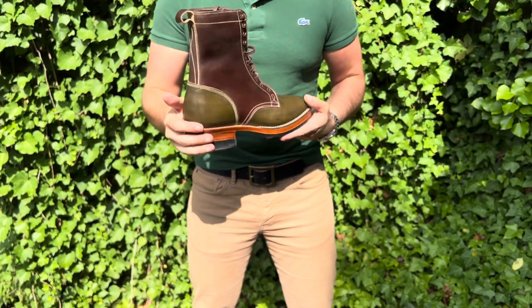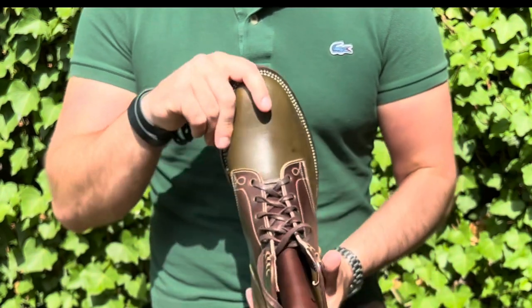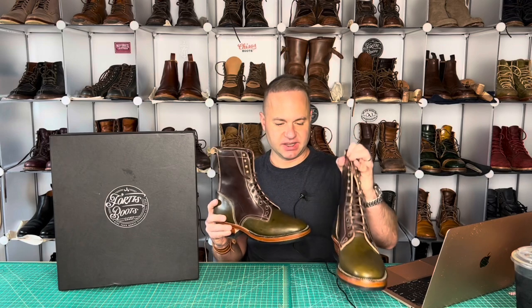The brown that we're seeing here is the Muxio, and then the olive leather is Wicket and Craig traditional harness olive for the vamp and back section. All right, so first and foremost, let's talk about the specs.